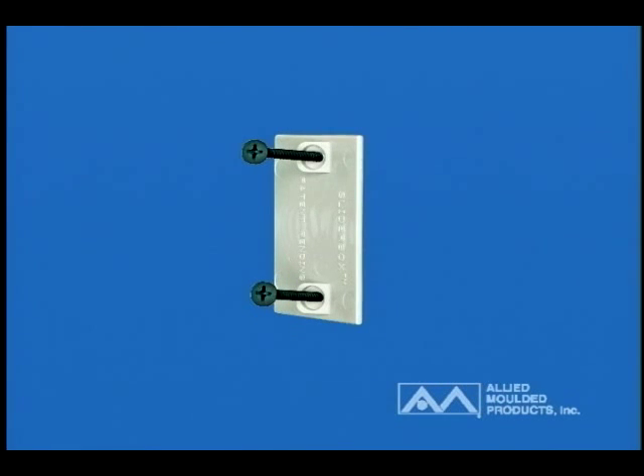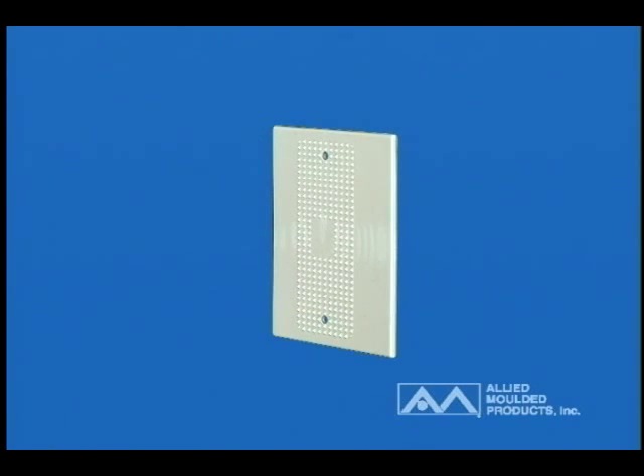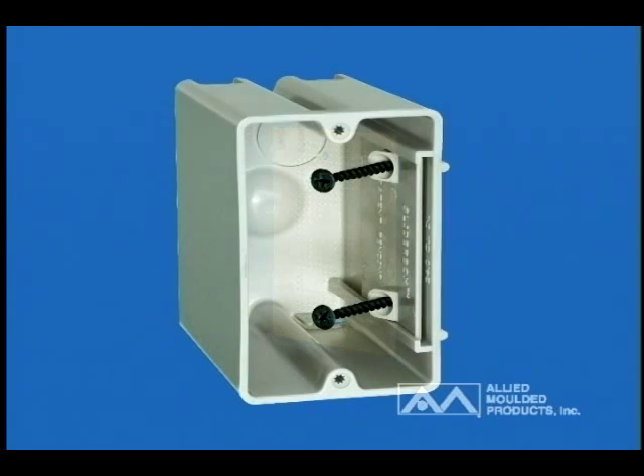The slider plate holds the box mounting screws in the ready position to enable contractors to mount the boxes faster. The patented design of the slider plate allows for adjustments in new or old work applications. A heavy-duty non-slip surface molded on the slider plate ensures the box and slider assembly hold solidly in their mounted position. This assembly has been tested to hold 50 pounds of pull force, which simulates power cord pull-out strength.